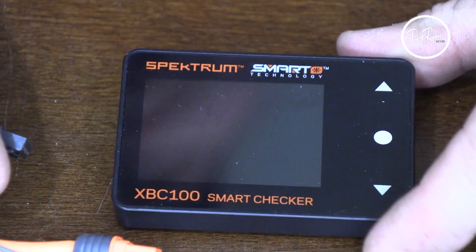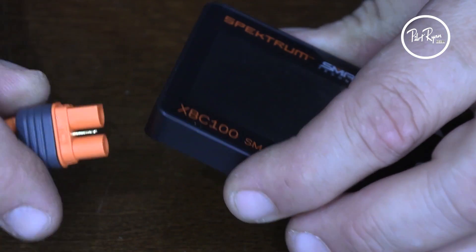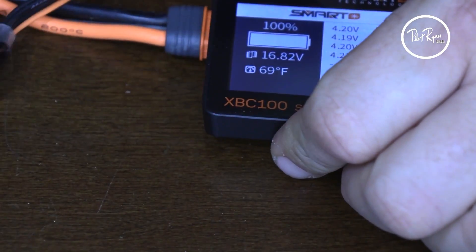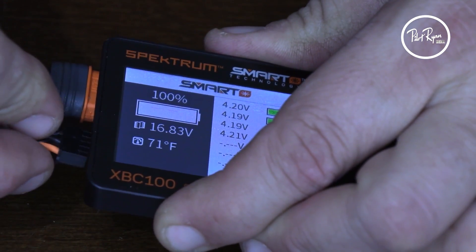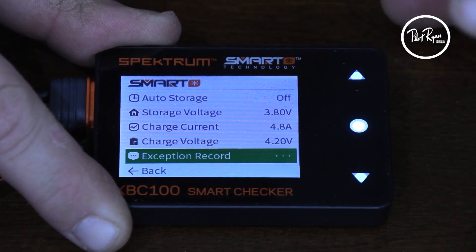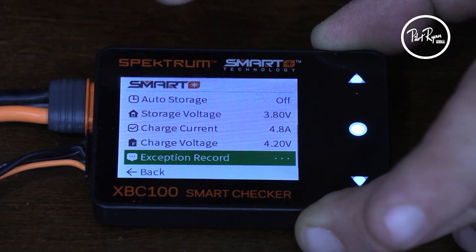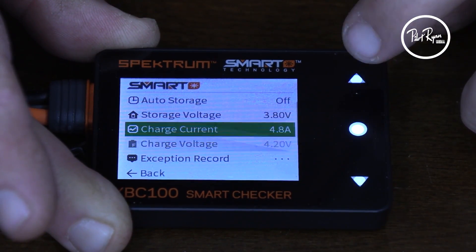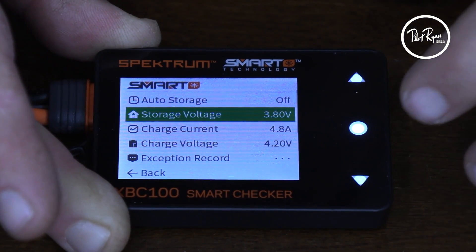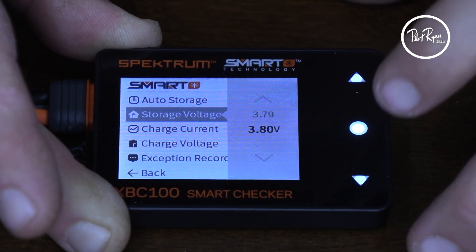To set auto-discharge, we're going to do it like this. Here's our checker. We've got our 3200 4S pack, IC3, so we don't need any adapters for this. We're going to go ahead and plug in the battery, and also plug in the balance lead as well. Now we simply push this button and go to this screen. So right now auto-storage is off. There's the charge voltage, the charge current, storage voltage is 3.8. You can get in here and play with that and go even lower if you'd like, but 3.8 seems to be standard operating procedure.